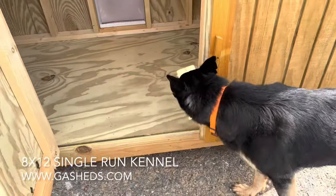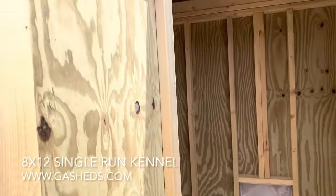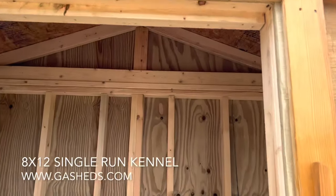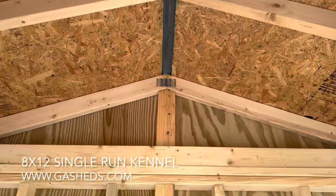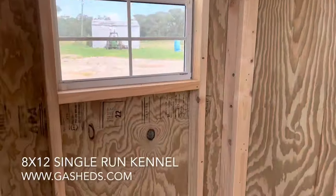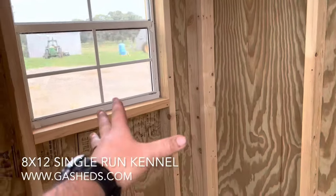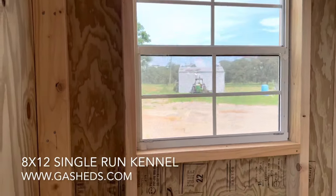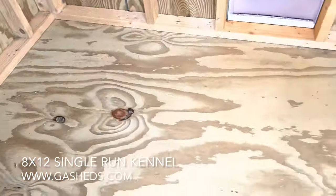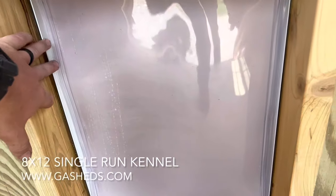We've got a single walk-in door right here. He's sniffing it out to see if it's worth getting into. Inside, we have a ridge vent up top. The interior is four feet deep and eight feet wide — same width as the building — with a treated plywood floor and a doggy door right here.